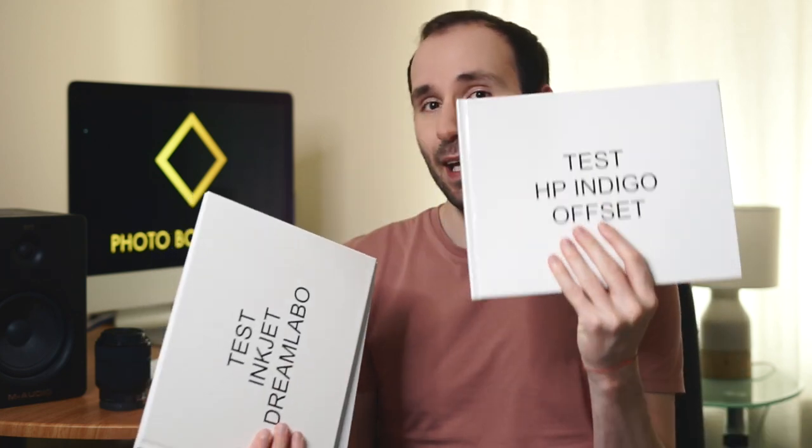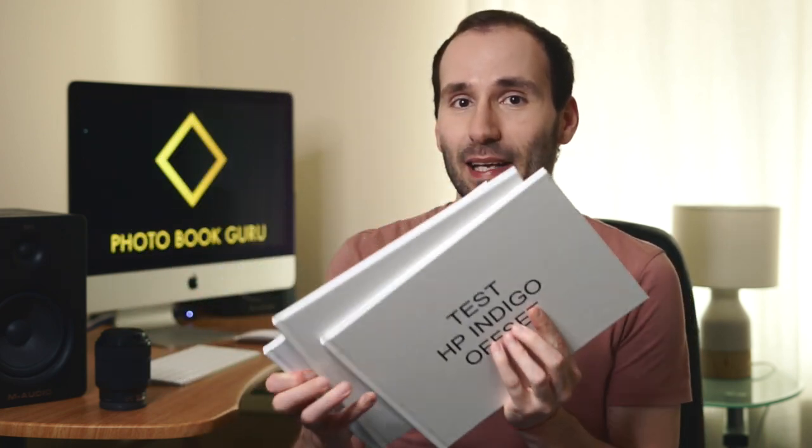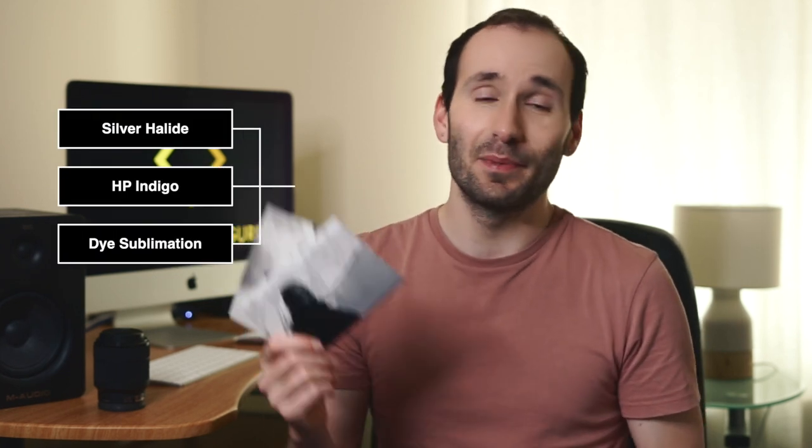I selected a bunch of photos and printed the same photos on three different printers, and these are the books that I got: an Indigo test book, an inkjet test book, and a silver halide test book. I also did a test on small prints because I really wanted to see how they compare. I didn't test art prints or very big high-end gallery prints because the print methods, media and inks available are so varied. The ones I tested are the most common versions you can find in supermarkets, drugstores and small photo shops.